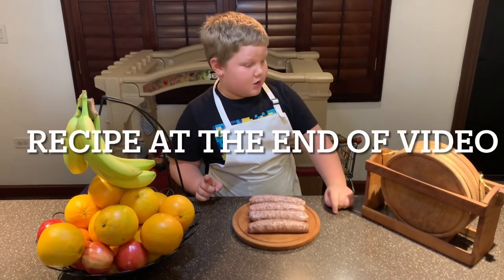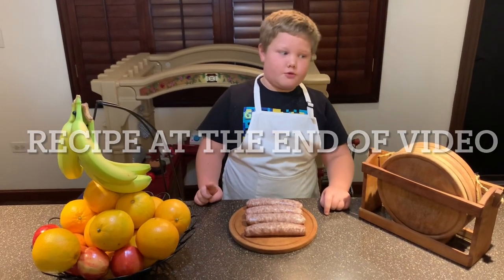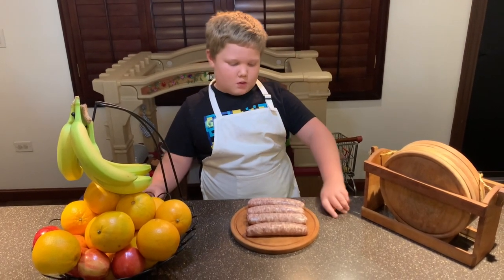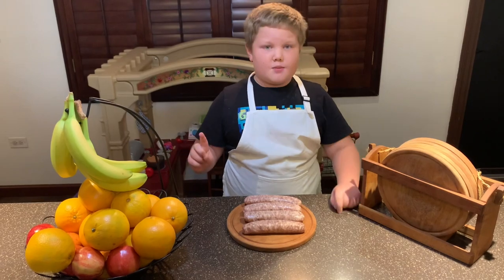You've got to cook this one properly. Remember when we did the Polish sausage video? That one we just had to warm it up, but these ones they're raw. So you've got to make sure that you cook it correctly.